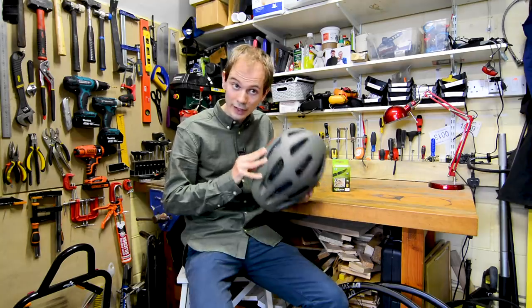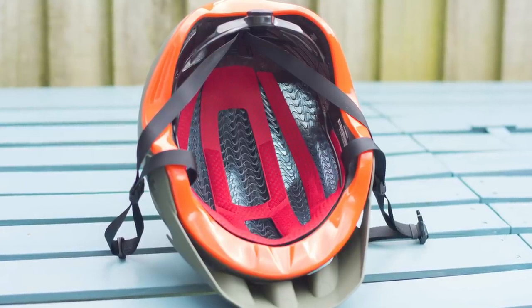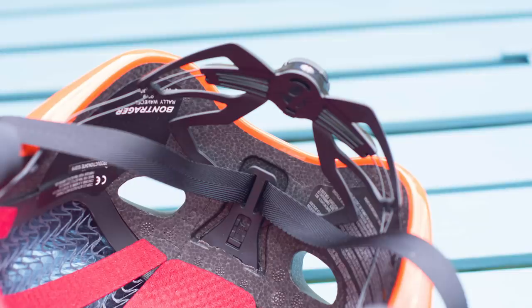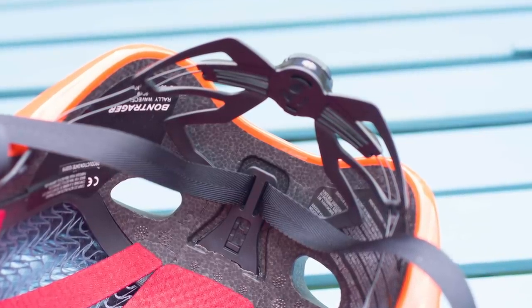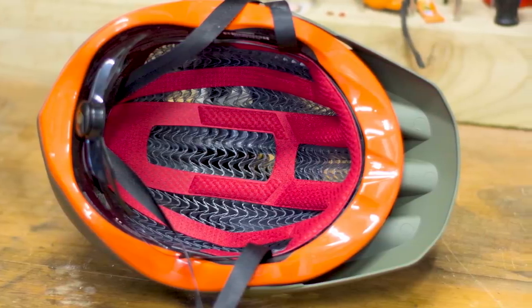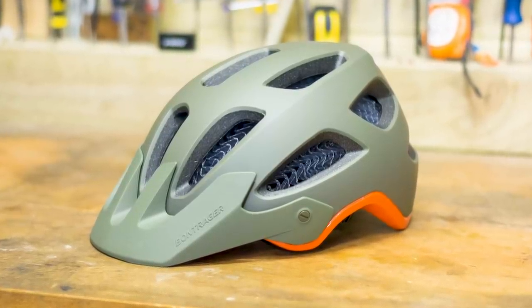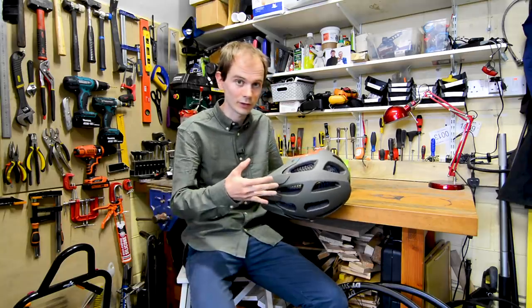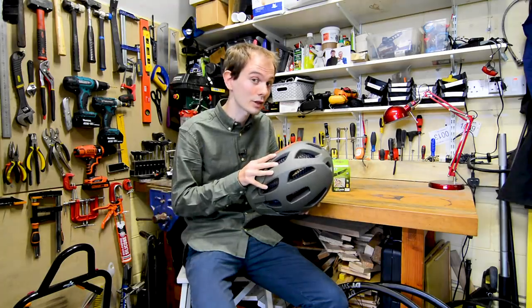Apparently this helmet has earned a five-star rating in Virginia Tech's safety testing. In other respects, it's just like a normal Bontrager Raleigh helmet — it's got BOA adjustment on the rear, an adjustable visor, and this particular helmet, a size large, weighs 430 grams on my scales, which is not unreasonable. It's heavier than a helmet without WaveCell, but the weight penalty is not enormous. And now over to Jack for a look at some new Garmin computers.